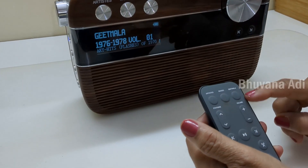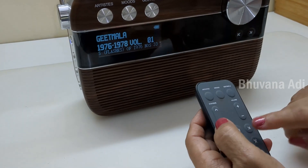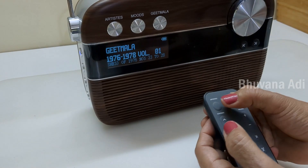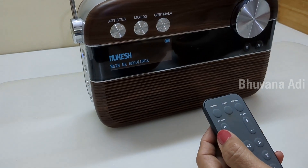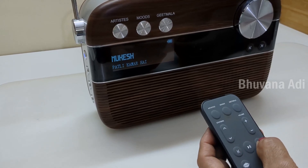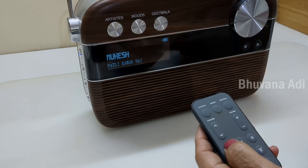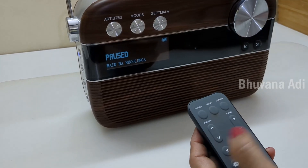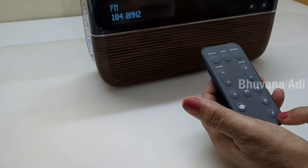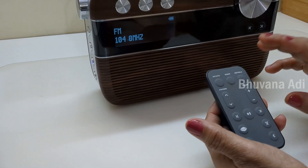This is the volume up/down button for increasing and decreasing volume. And this again is for going back and forth. There is a pause button as well — if it is playing, I can go to the next song or the previous song, and I can even pause it. So this is the FM button, this is the Bluetooth, and this is for USB. You can see that all operations can be done from the remote, which is very convenient.